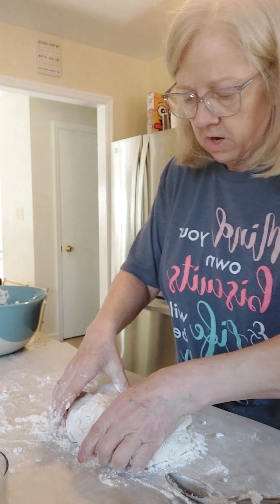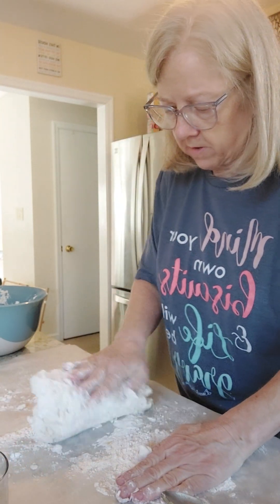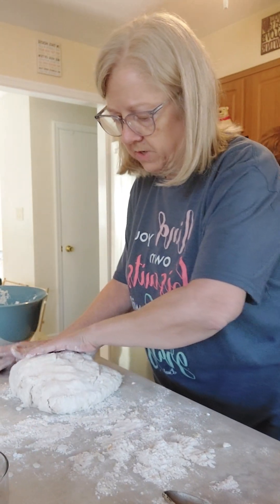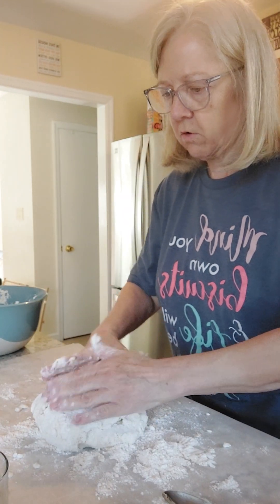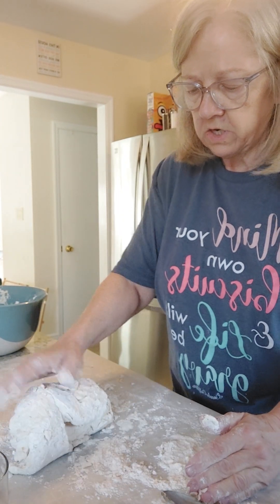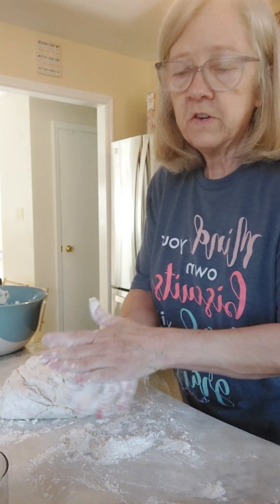If it's too sticky, add a little bit more of the biscuit mix to it — I don't want it to be sticky. Brooke, I'm going to have you spray that pan right there. We've got a cookie sheet here and I'm just going to have her spray it real good so the biscuits won't stick. We're going to preheat the oven to 450 degrees.